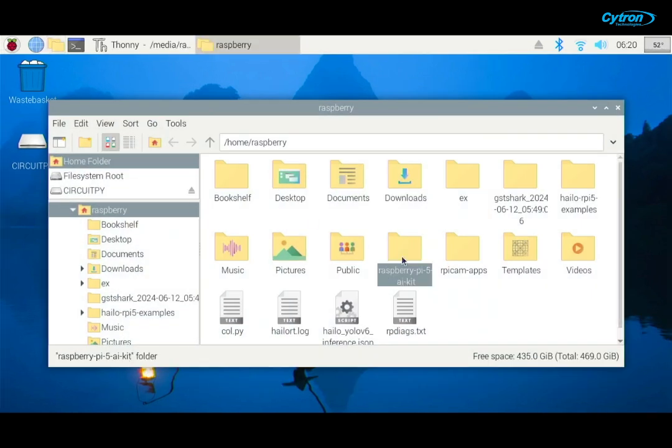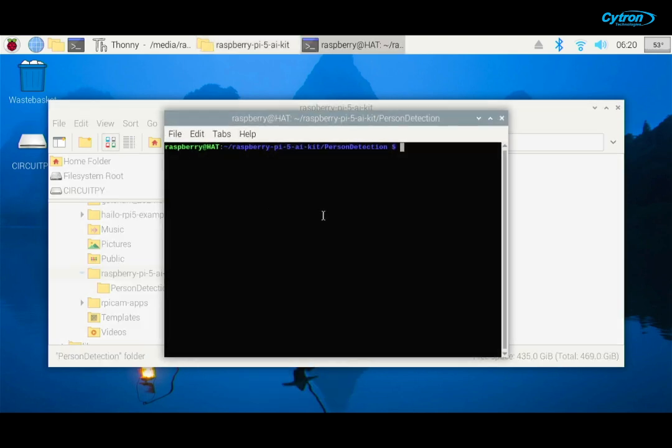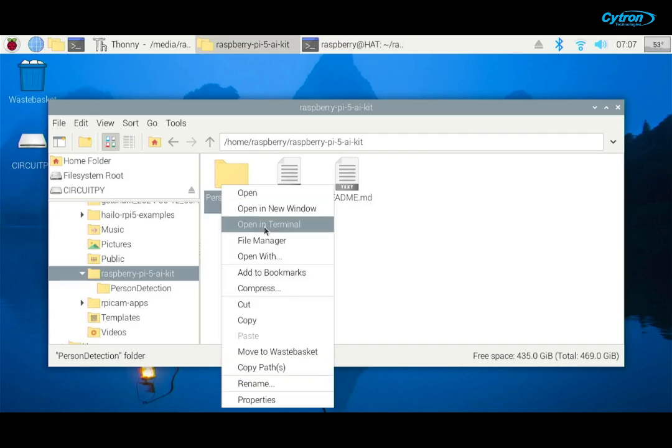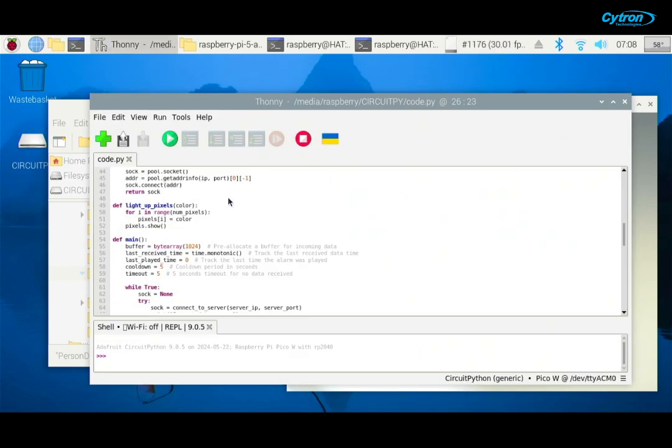Next, let's configure the server side to send the detection data to the client. Navigate to the cloned directory and run the following command to make the camera monitor script executable. Start the server by running python3 server.py in the terminal. This script will handle incoming data and trigger appropriate notifications based on object detection. With the server running, execute the camera monitor script in another terminal window to start monitoring the camera output. Open Thonny IDE, connect to the Raspberry Pi Pico W, and run code.py to initiate the system.